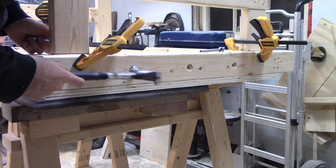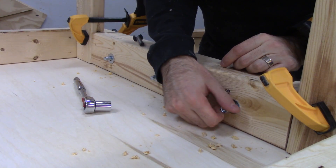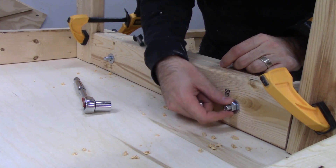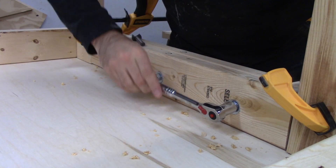These workbenches can be taken apart, making them easy to transport. Each of the pieces is attached with three and one-eighth inch carriage bolts, and all the hardware is the same, so the whole thing can be taken apart or put back together with a single nine-sixteenths inch socket driver.